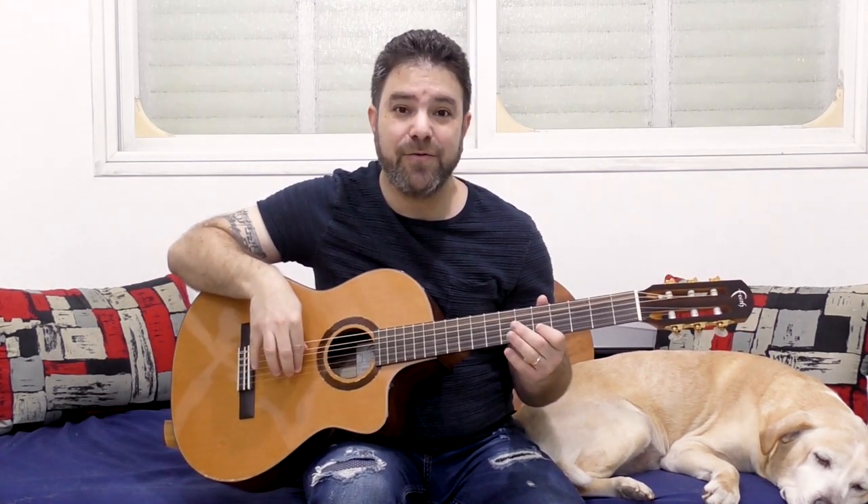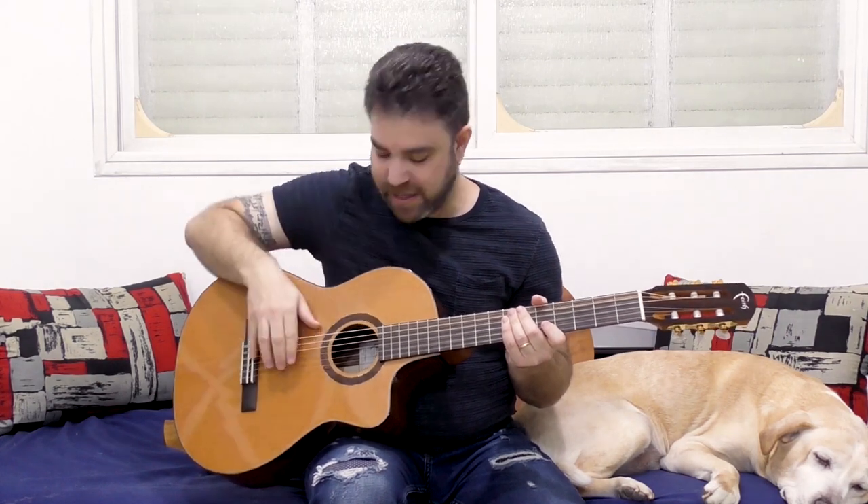If you use the two-finger technique, the note is a lot clearer and it has a lot more volume. You don't have to attack like in flamenco in order to produce a clear sound. Even if you just try it out on one note, you see that you get a better sound than when you use the fingerstyle technique.